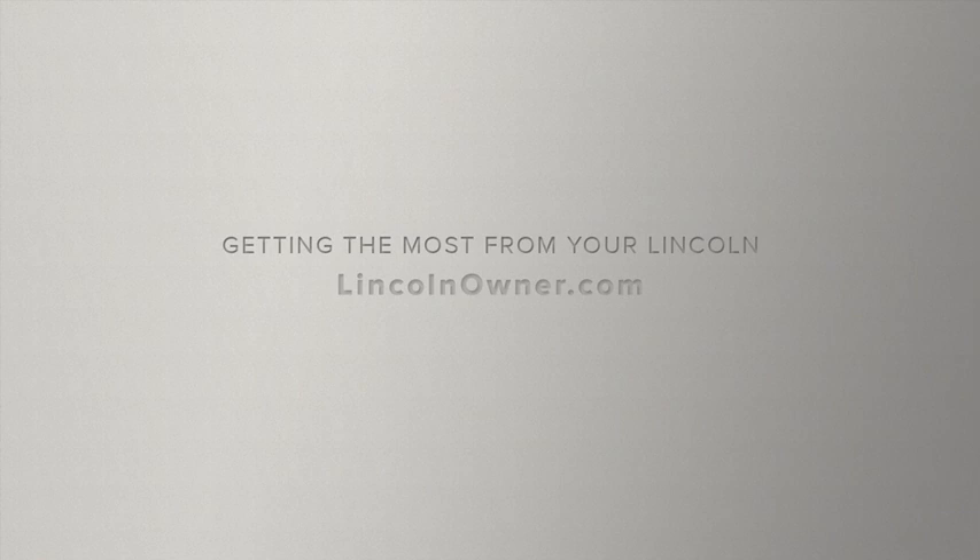We hope we've answered your questions. For more information, please visit LincolnOwner.com.